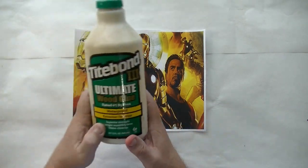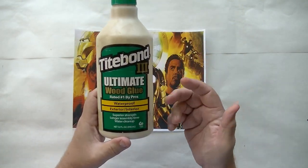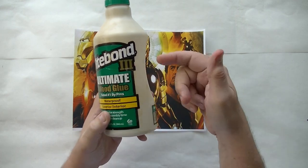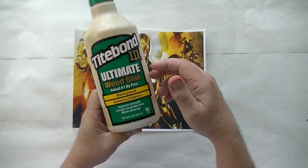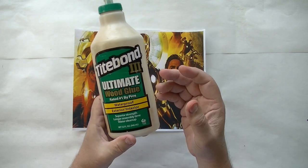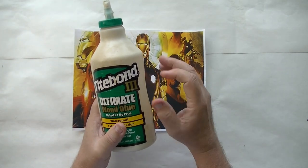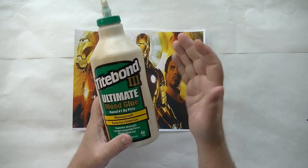For our experiment we're just going to use this old bottle of Ultimate Type Bond 3 wood glue. I just happen to have some wood glue and this is the kind I had. It could be Type Bond 2, Type Bond 1, it could be wood glue from anywhere. Just grab something that when it dries it can't be washed off with water. For folks who like Elmer's glue, we'll try that in another video, but it is washable so I don't know.